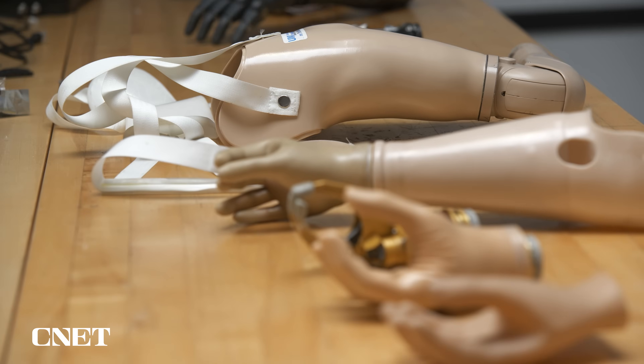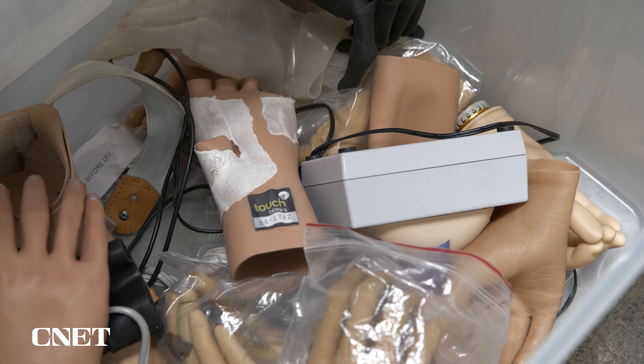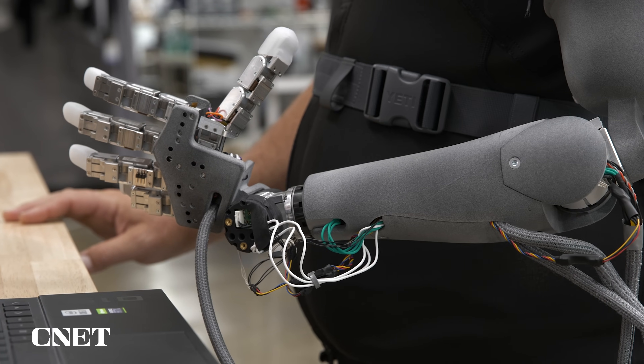With other prosthetics, you generally have to get individual parts like an elbow, wrist, and hand from different manufacturers. Then a prosthetist puts them together. The Atom Touch is a whole arm with a battery and all the compute power in the forearm.